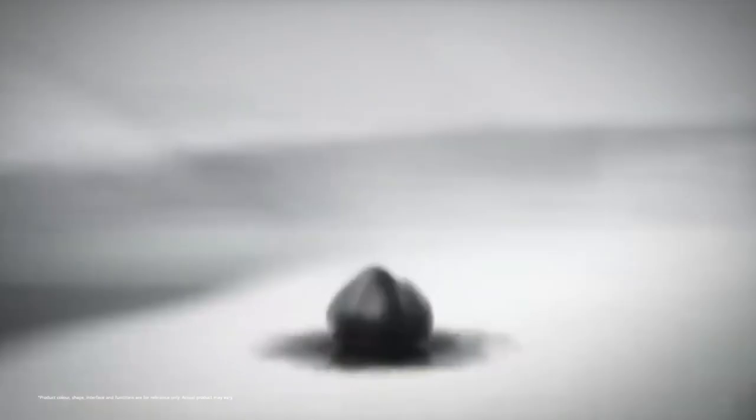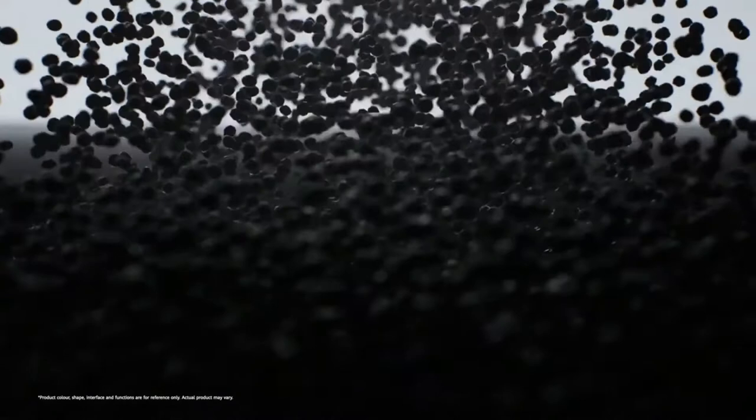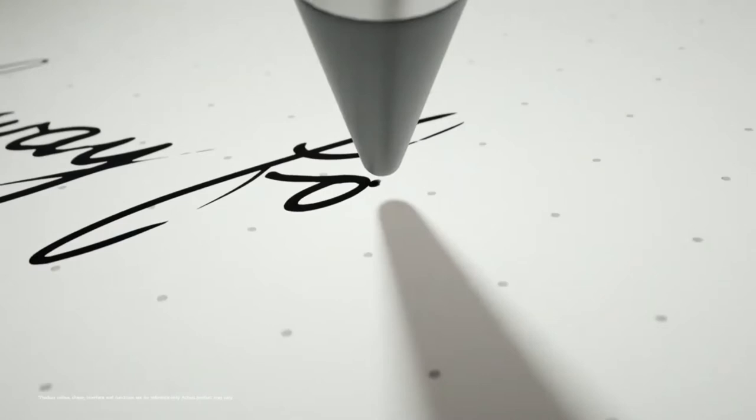Huawei MatePad Paper review. The Huawei MatePad Paper is an excellent big-screen e-reader and comes with the tactile M Pencil stylus for helpful note-taking, but the high price hinders it from being a true Kindle competitor. Pros: M Pencil and folio cover included, excellent text and voice note-taking, thin and comfortable to hold, large screen adds versatility. Cons: no water resistance, sparse choice in the bookstore, high price.